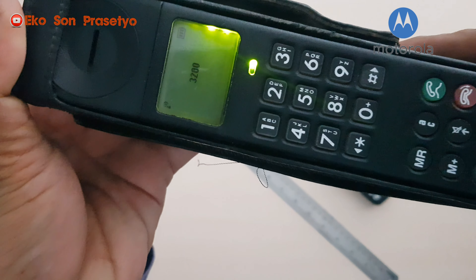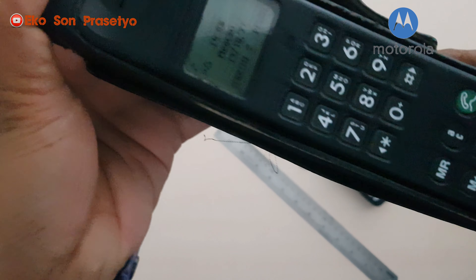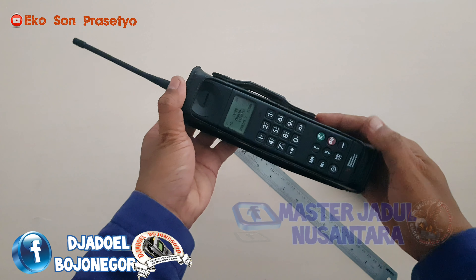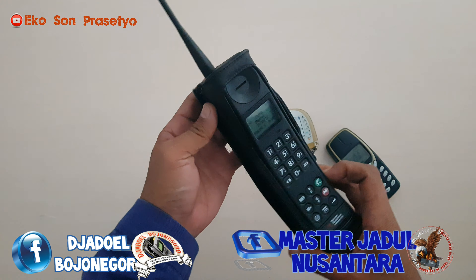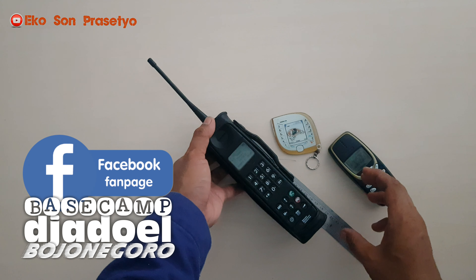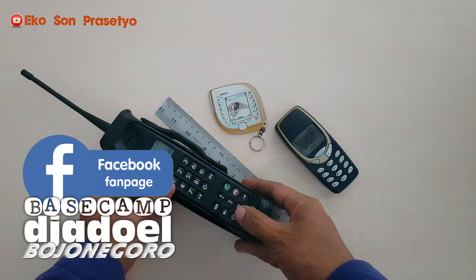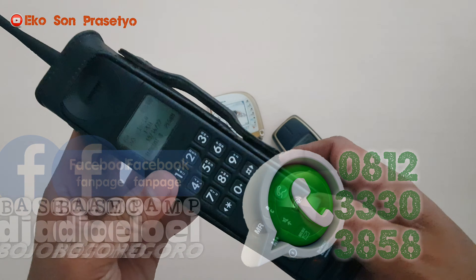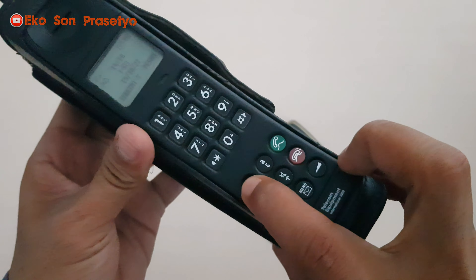Jika teman-teman berminat dengan unit-unit seperti ini, mungkin bisa join di komunitas kami, Grup Facebook Jadul Bojongoro dan juga Master Jadul Nusantara. Atau bisa langsung ke Facebook Basecamp Jadul Bojongoro, atau ke WA 0812-3330-3858, langsung saja di call.